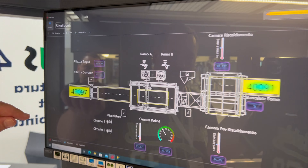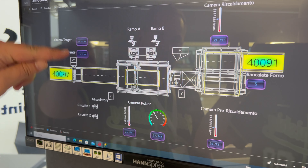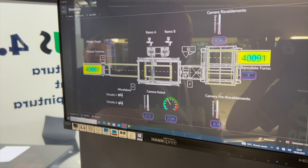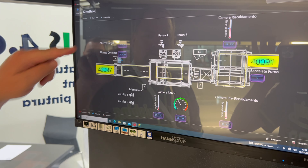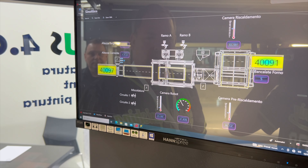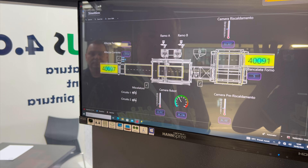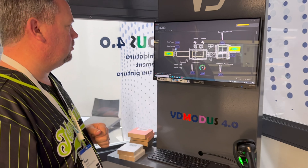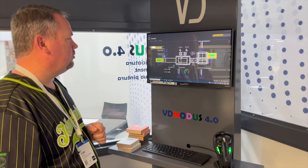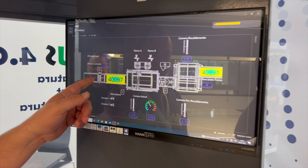It now shows — this is a simulation — the load position. It's going to set the Wanderous panel cleaner to the correct height automatically. Then you'll see it move on down the line. You've seen this now reset itself to the correct height based upon that scan, and it's showing we'll be moving down the conveyor and it's cleared the Wanderous.